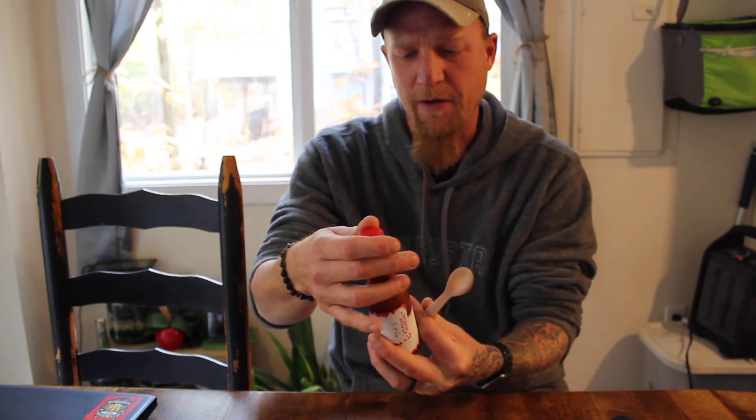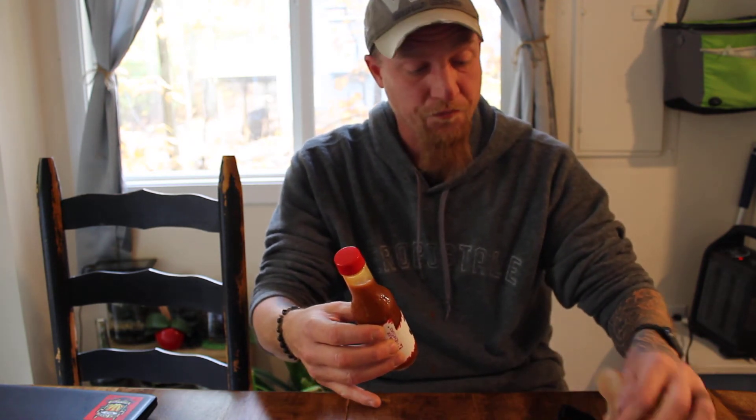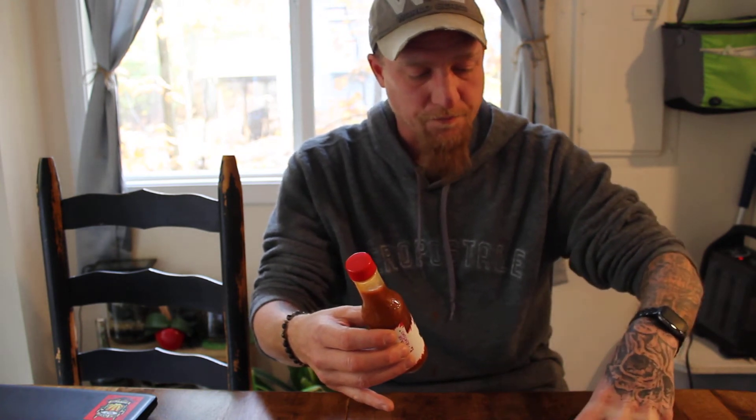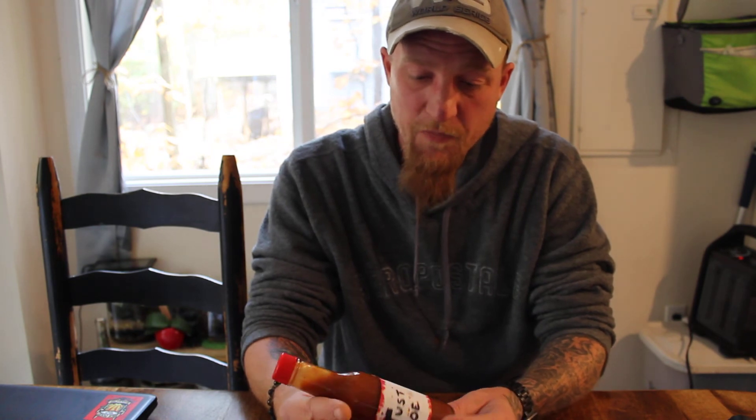This bottle is not going to last long. It's going to be great on chicken, fish, steak. This would be a great salad dressing, actually. Pizza, pasta. This is a really good sauce. It's got a little burn to it — it's not crazy hot. If you're a chili head chasing the heat, for me it's probably a two or a three. But if you don't eat hot stuff at all, it's probably going to be a seven or an eight — it's definitely got some kick to it.